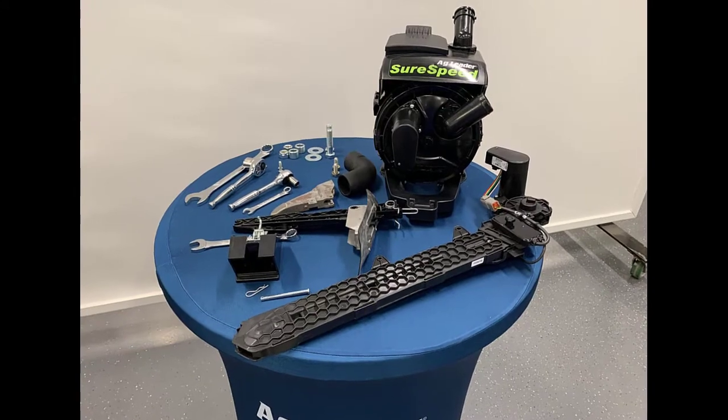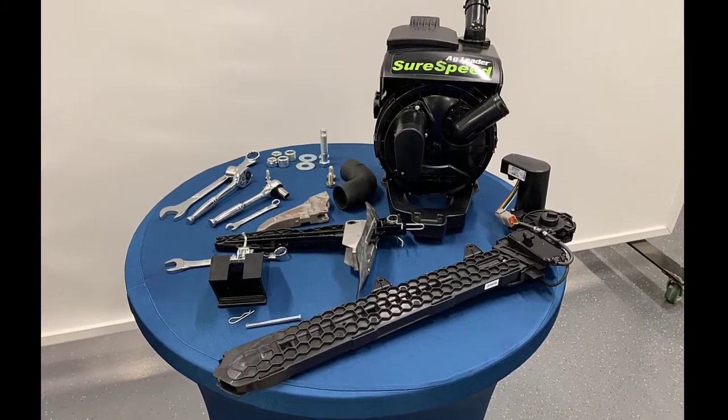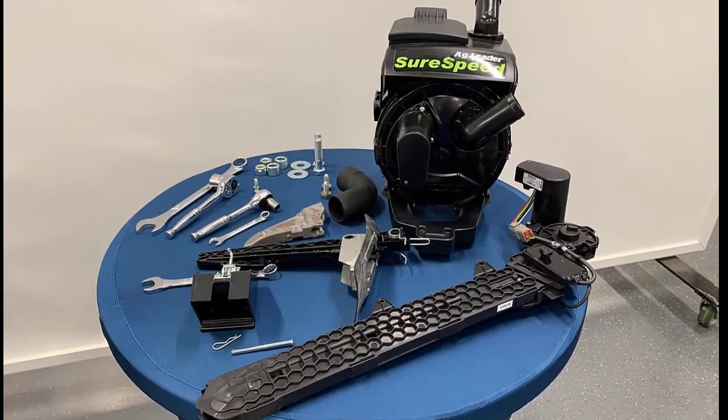Before you begin, verify that you have all the required parts indicated in your installation instructions.